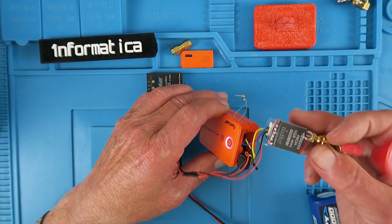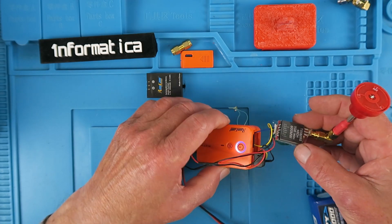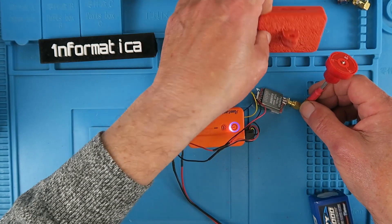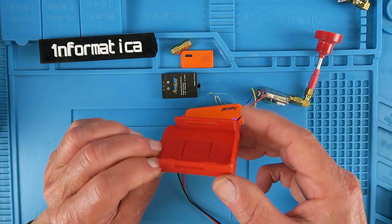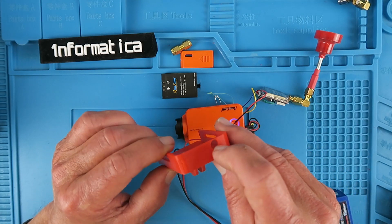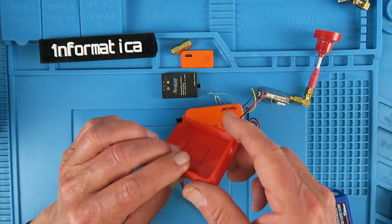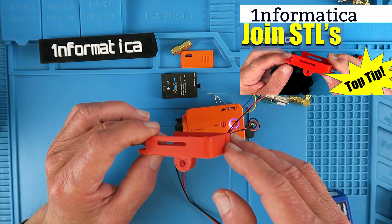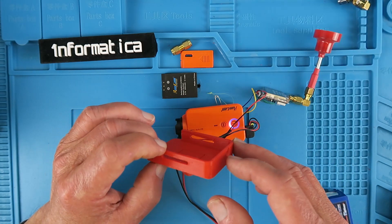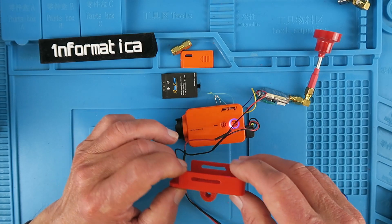The idea is to actually put the transmitter inside the RunCam housing, because we won't be needing the battery. To hold that all in place I've 3D printed this RunCam 2 holder, which I've modified to put a hole in the back where the SMA connector is going to pass through. I have another video on how I took a couple of different designs from Thingiverse and merged them into what you see here.